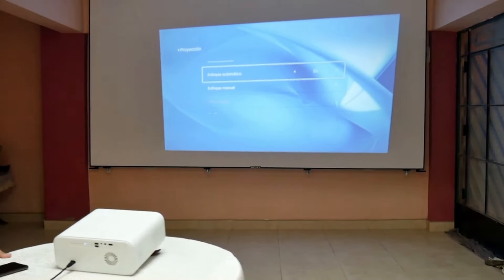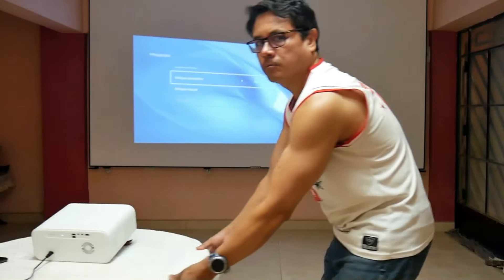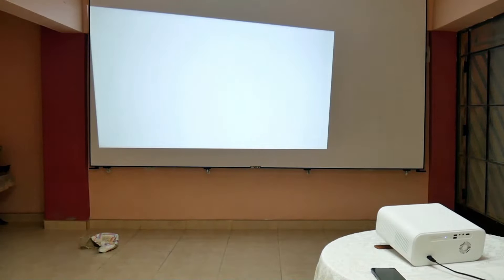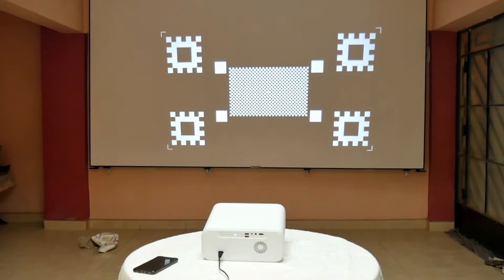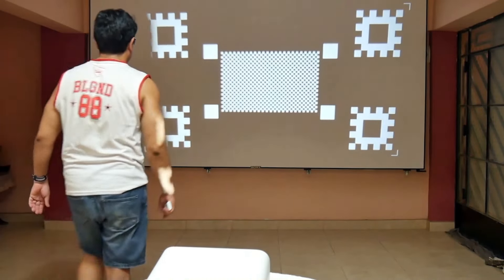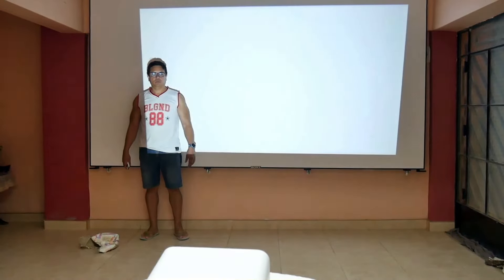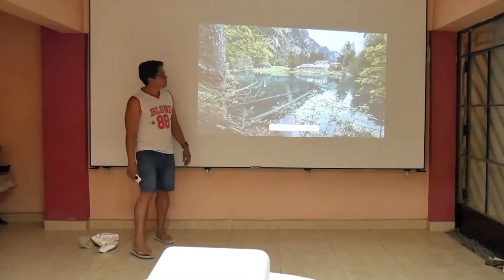The Wanbo X5 integrates automatic correction in real time, so it doesn't matter if someone accidentally moves the table or if you pull the table and projector. The automatic correction algorithm will measure the angle, distance, and focus to correct it for the best possible projection. It also integrates obstacle avoidance correction — if there is an object within the projection frame, during focusing it will detect it and automatically reduce its projection to avoid the object.